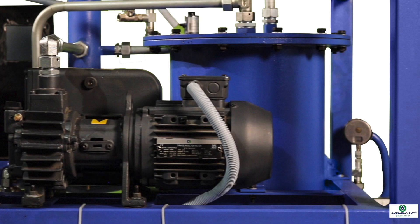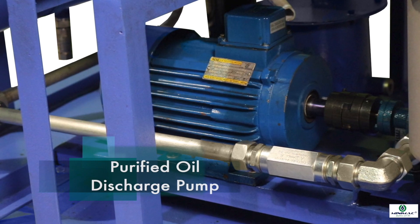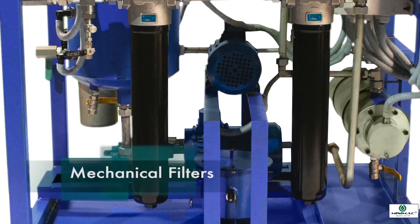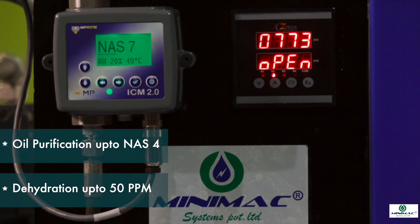A purified oil discharge pump which pumps the purified oil out of the dehydration chamber and delivers it back to the equipment oil tank. Mechanical filters to filter up to 1 micron sized solid impurities from oil up to NAS 4.